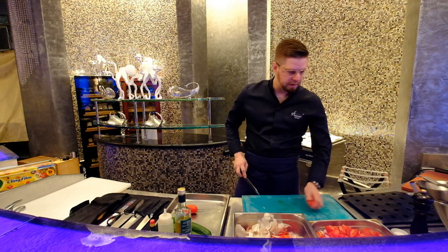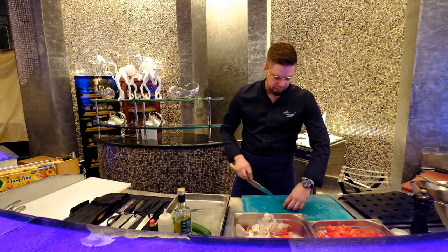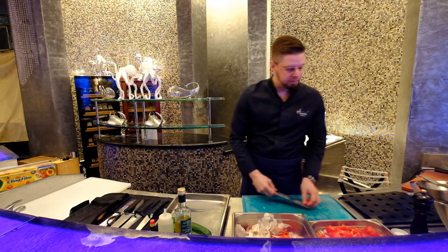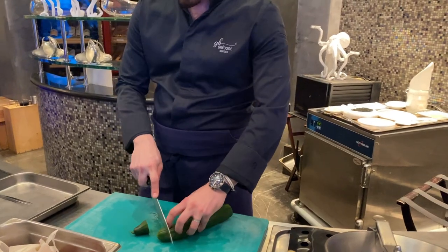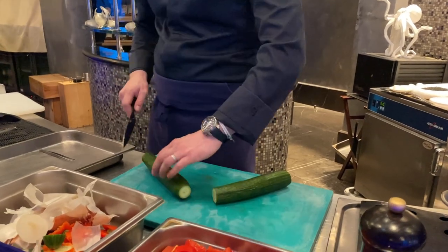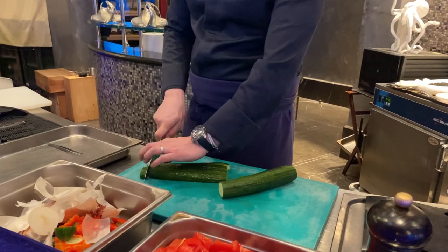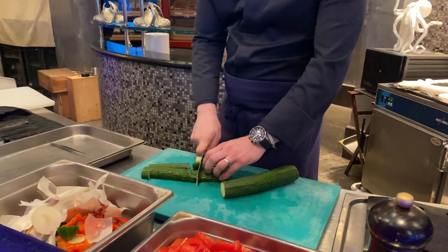So all our tomatoes are coming from Italy right now. We mix different varieties depending on the season and which part of the world. The good thing about being in Dubai is that every product can come from seasonal products from all around the world. And here we have cucumbers — we keep the skin, it's not an issue because we will not blend it, and it will add more taste.